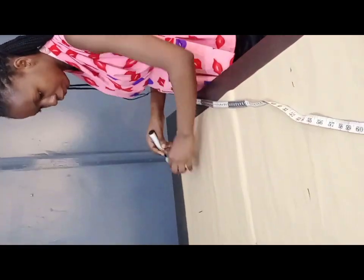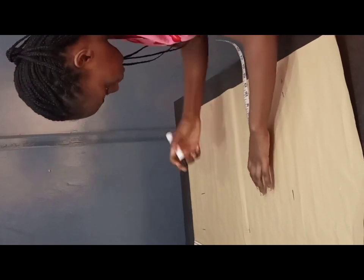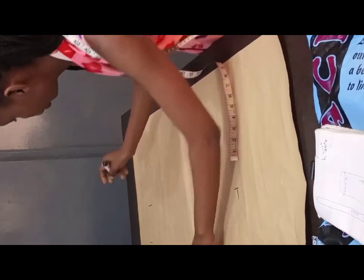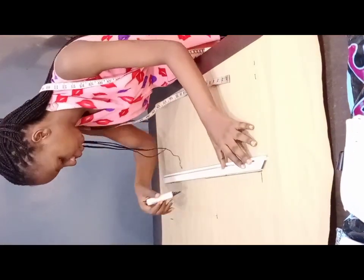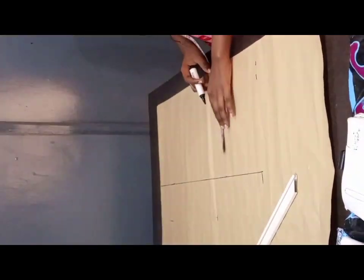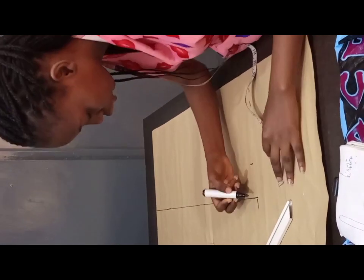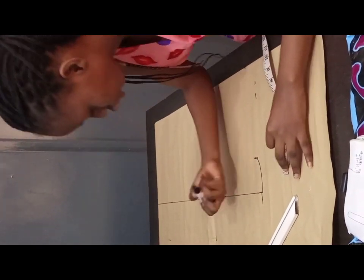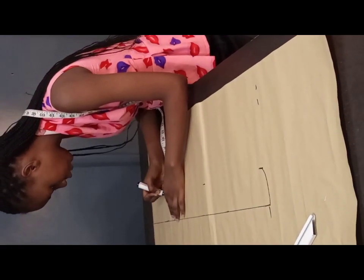So you have your 11.5 inches here, and you chop your 11.5 inches downward to where you have your 30 inches curved. You draw a straight line upwards — this is where you have your 30 inches. Then you measure three inches on this part and measure it upwards — three inches.